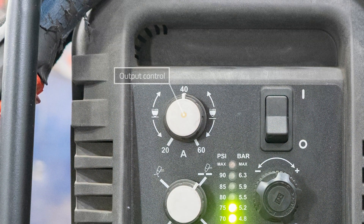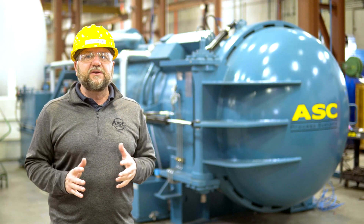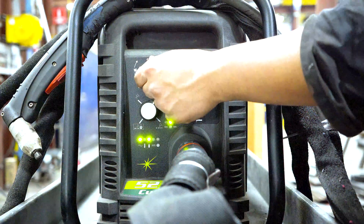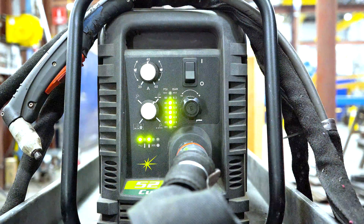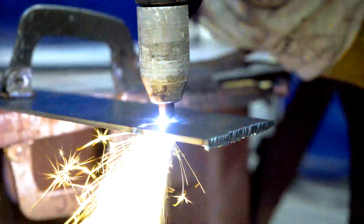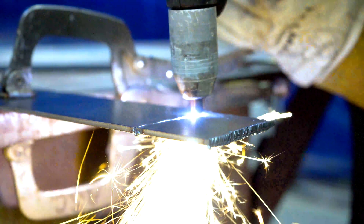Next, let's go over the output control. This sets the plasma cutter's output current. The higher the current, the thicker the material the plasma arc can cut through. Most applications use 40 amps, but some — like when you need to drag the torch tip on material for a precise cut — may need 60 amps.